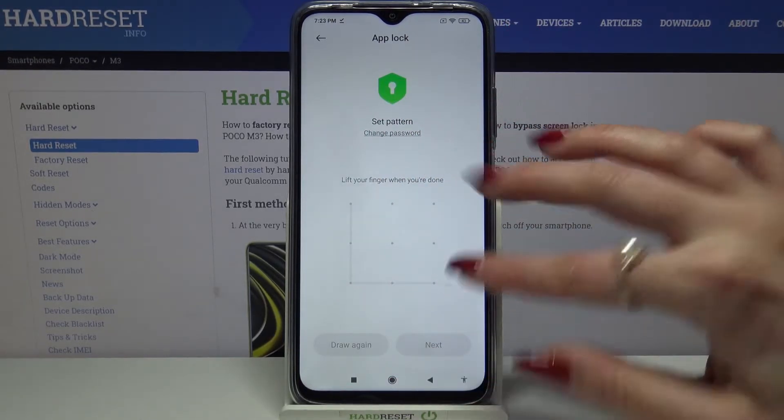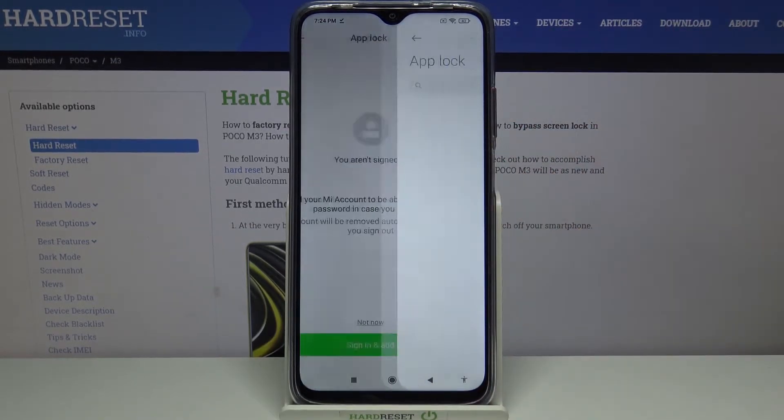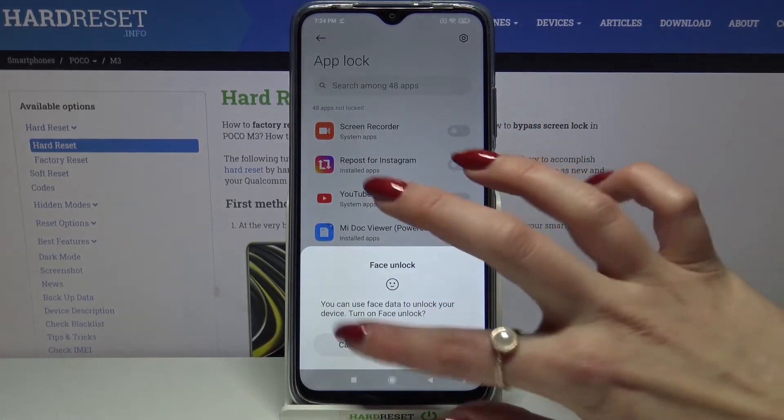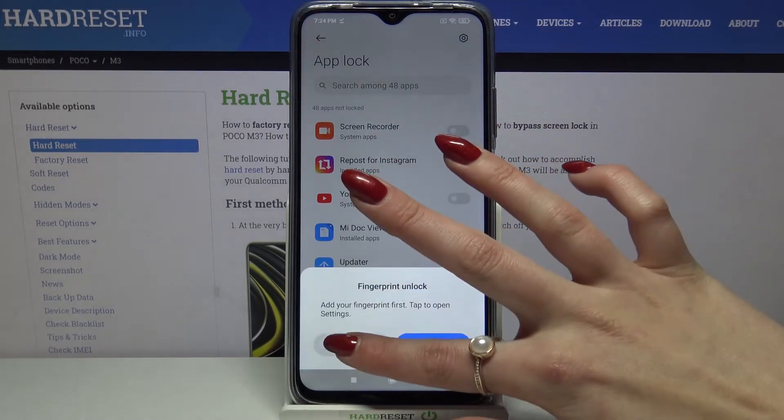Then repeat it and choose Next. Login into your Mi account or choose Not Now. Add face unlock by clicking on the blue button, or choose Cancel. Add fingerprint, or choose Cancel as well.